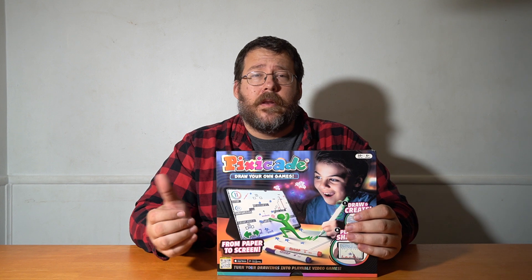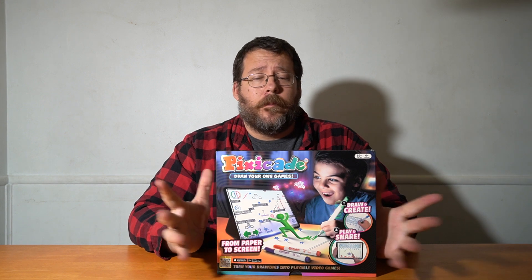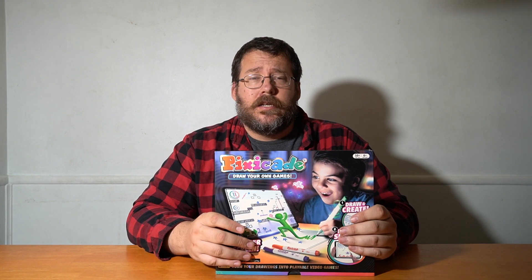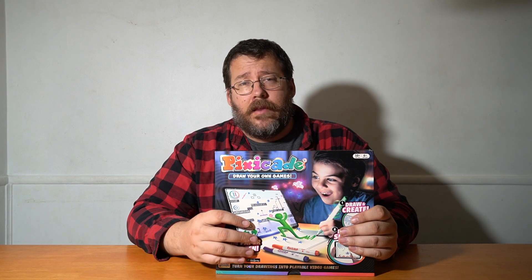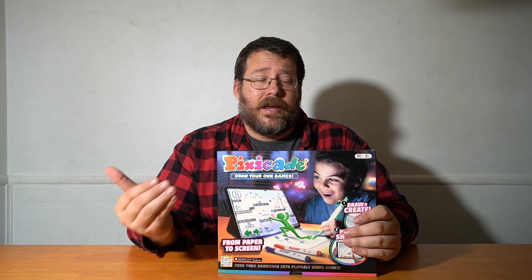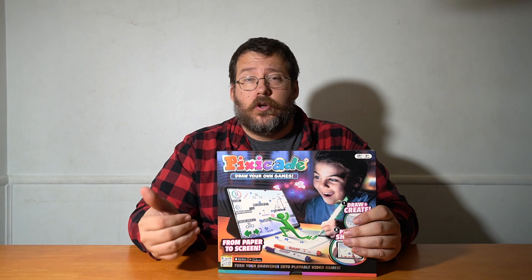We're back with a brand new product. This is a company we ran into during CES and they wanted to send this to us so we can check it out with our daughter. This is called Pixicade. These are specifically a really cool tool to teach your child some of the fundamentals of design, storytelling, and video games. What you do is you actually draw and plan out figures and things for a game, then use your tablet and the app to take pictures and incorporate them into a journey.